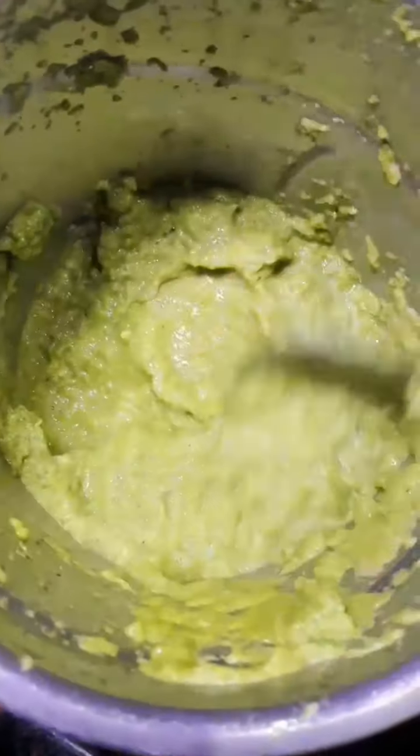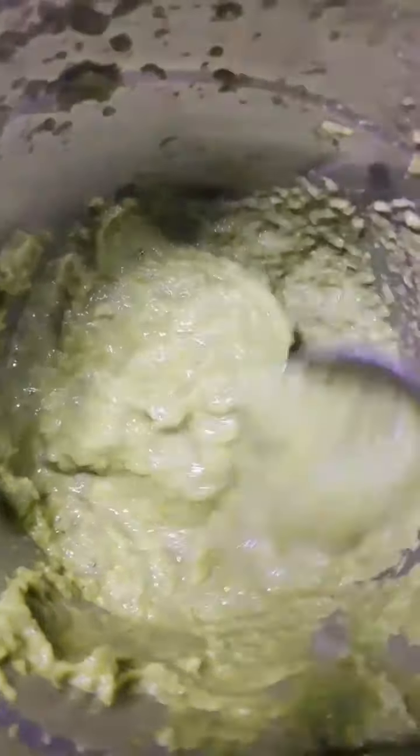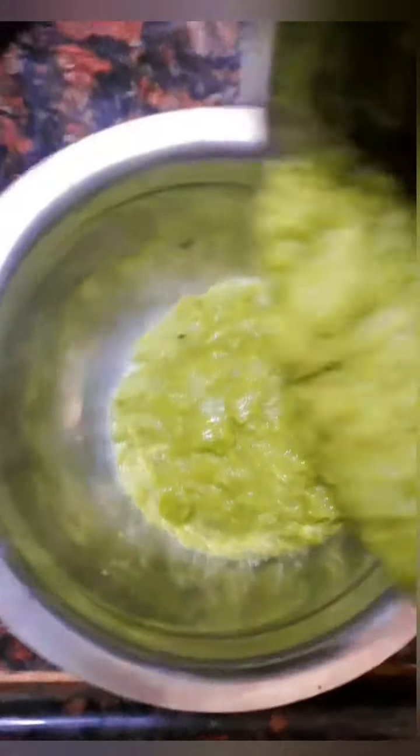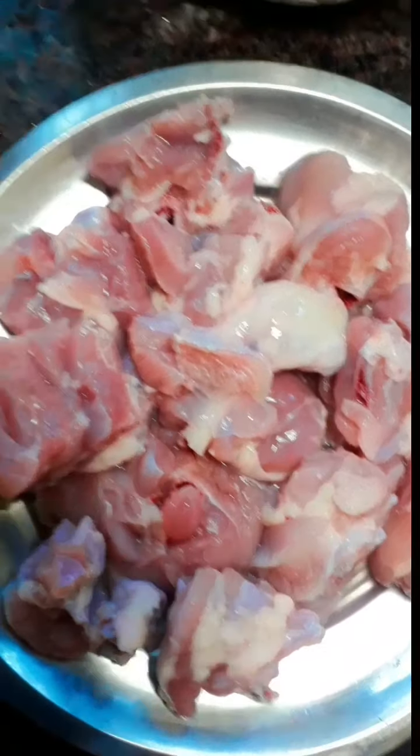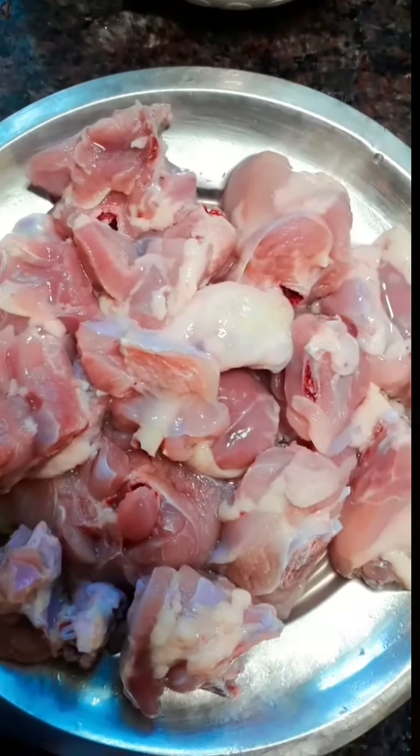I'm going to paste the chicken in this way. We have to paste it in this way. We can transfer it in a couple of cups. As you can see, we can cut the chicken in this way. We will cut it and wash it in this way.